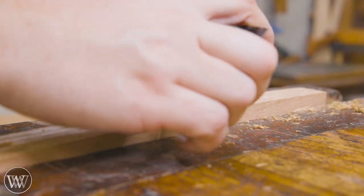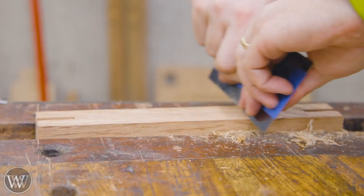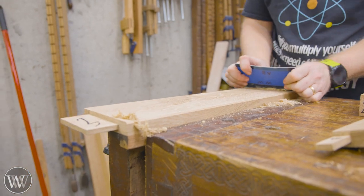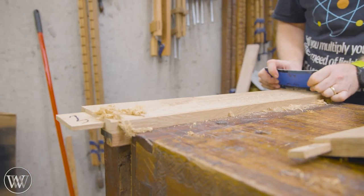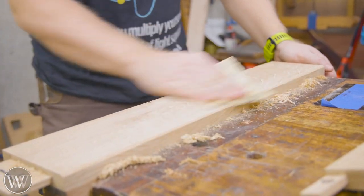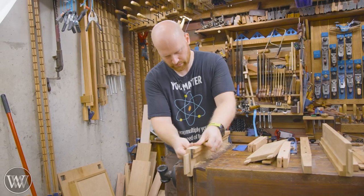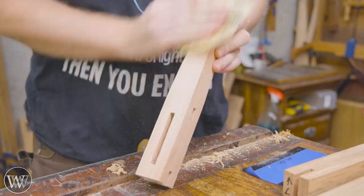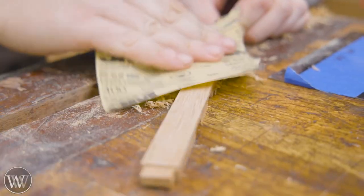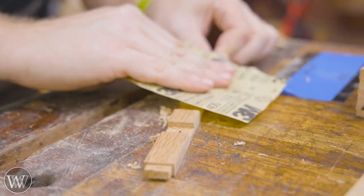After I get all the chamfers roughly put in, I come through with the card scraper and do the final trim, smooth it all out, and make sure everything feels good. I do this in conjunction with the chamfering, making sure everything is exactly the way I want it. Then the very last thing I do is hit it with a little bit of 400-grit sandpaper — not really to rough up the grain, but more to create sawdust to force into the wood. That sawdust will actually wick the finish in a little bit more and give the finish something to grab onto.